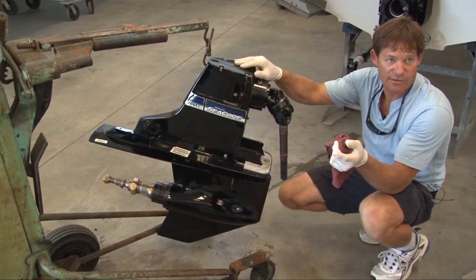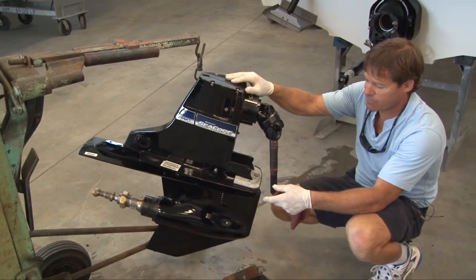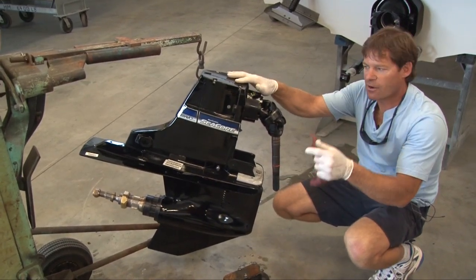There's a reservoir up inside the boat which contains extra oil to let you know if this out drive was leaking. The oil will replenish itself and it'll set off an alarm.